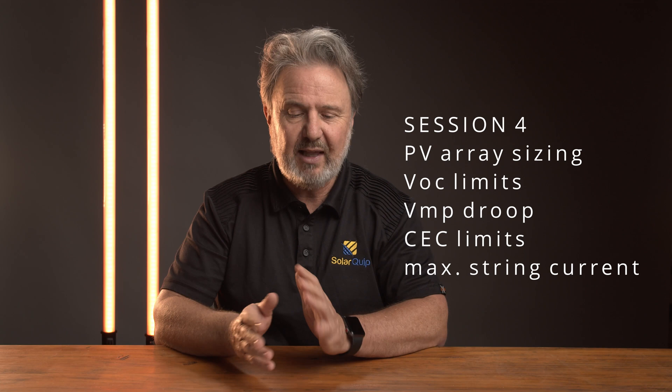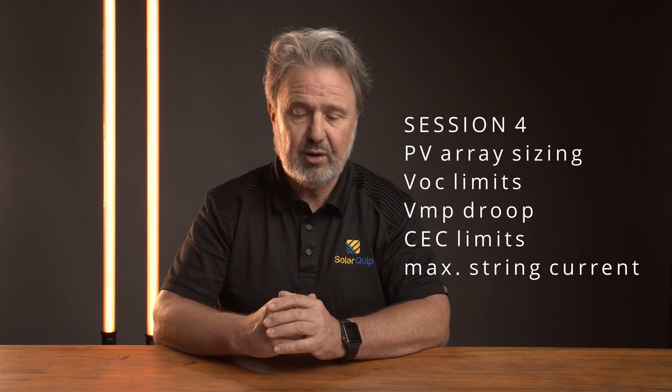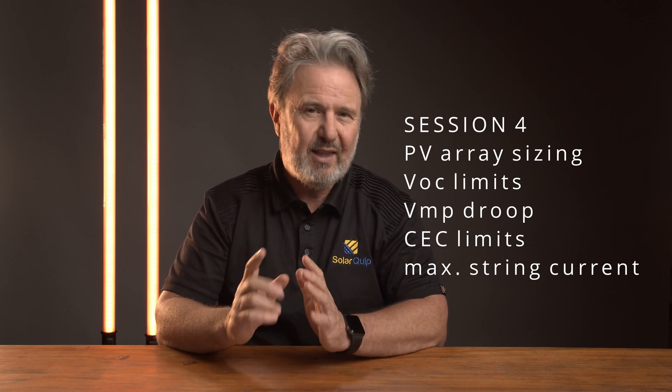Session four will be all about PV array sizing. We'll do some calculations for understanding the voltage limits due to cold conditions, also the droop in voltage under maximum power due to heat, and how we size an array to sit in the sweet spot of our solar inverter or MPPT charge controller. That's also a place I'll reinforce some of the string overcurrent protection requirements.